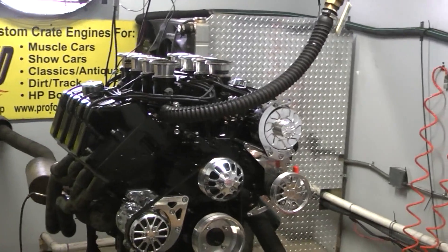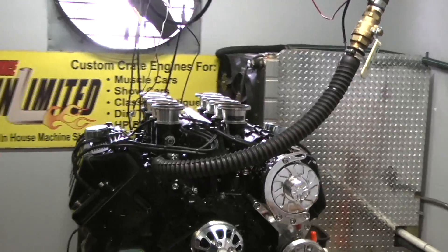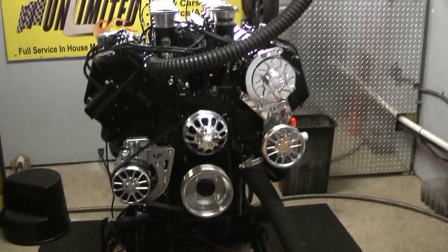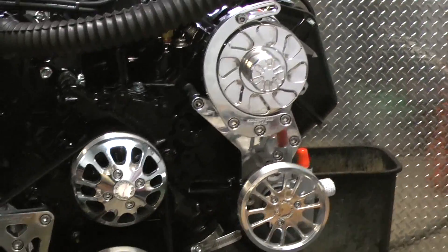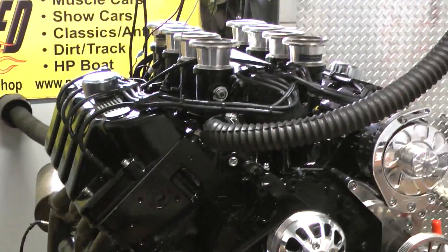Phenomenal. We got a solid roller cam in this, custom painted black. We got this beautiful kit on here, alternator march kit. This is a Concept 1 kit. Fantastic.